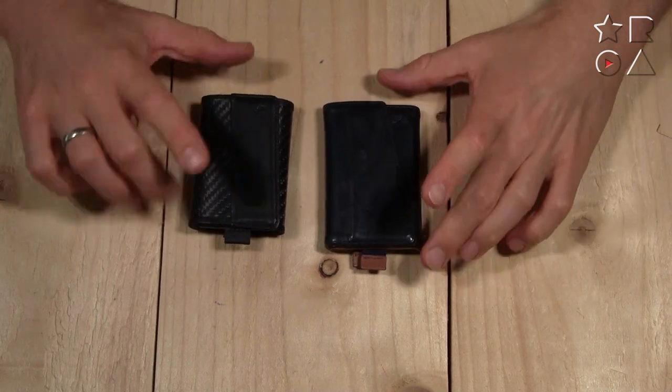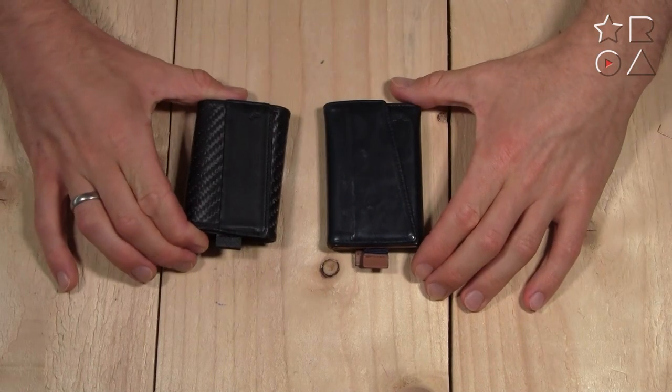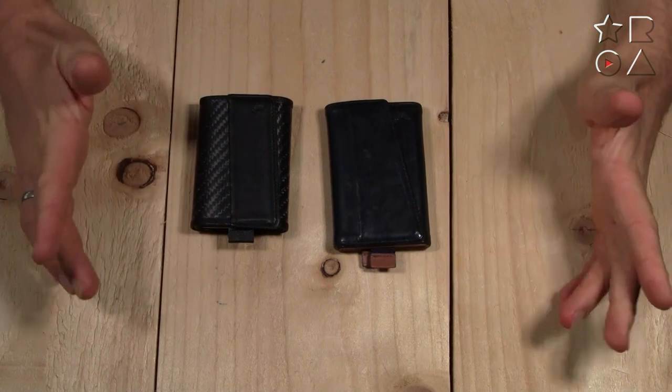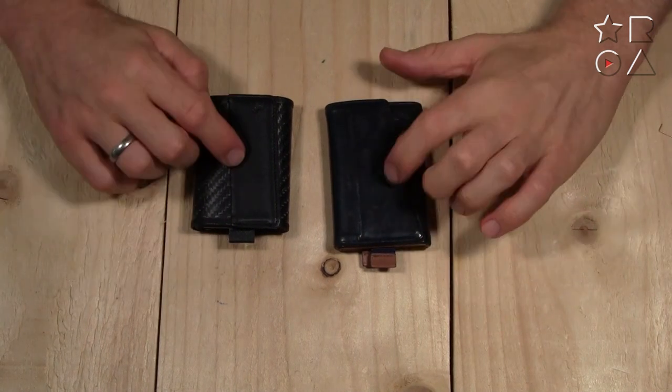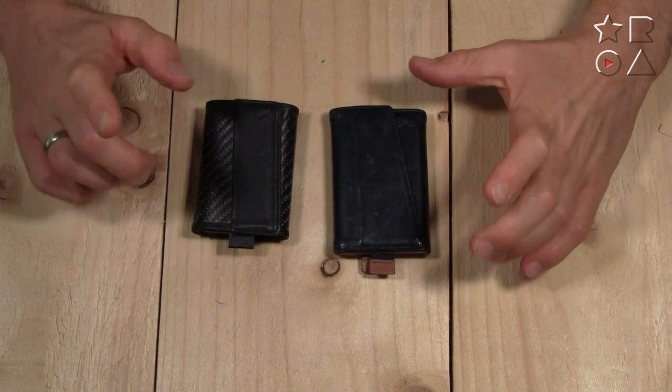The big difference is obviously that one is made of carbon fiber and the other is made of leather — let's just get that out of the way right away. These are very different materials, and a very different product as a consequence of that.